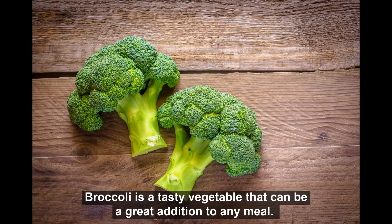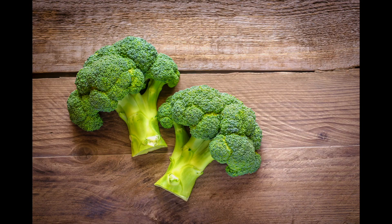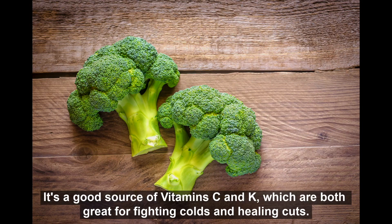Broccoli is a tasty cruciferous vegetable that can be a great addition to any meal. It is an excellent source of vitamins C and K, which are both great for fighting colds and healing cuts.